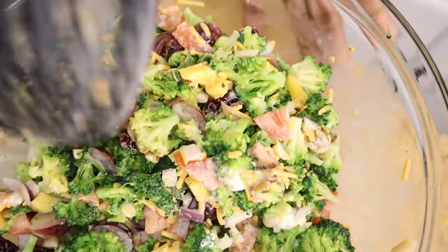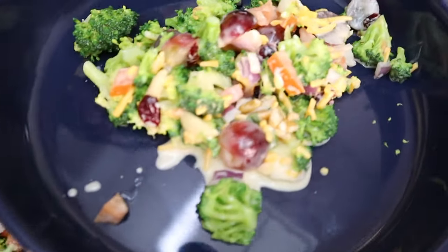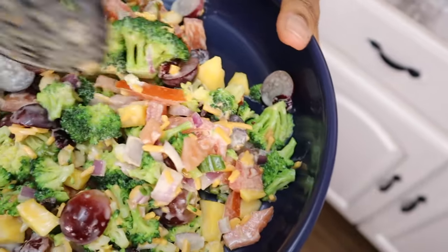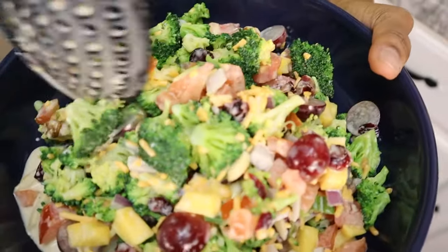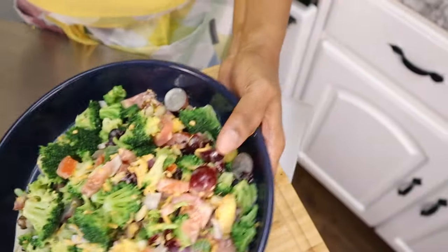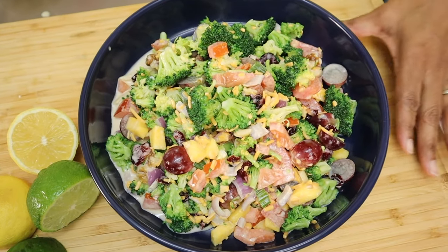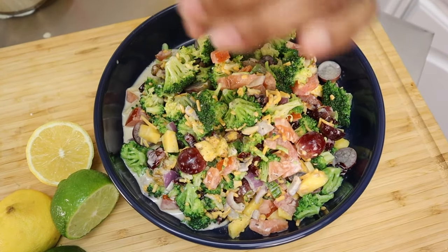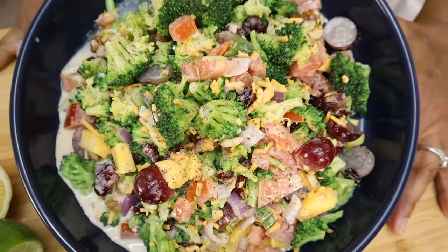And there you have it — your summer salad! Go ahead and put this in a bowl. This just makes for a nice little healthy medley of vegetables and fruit. I'm going to add a little bit of cracked pepper, and voilà — we're done!